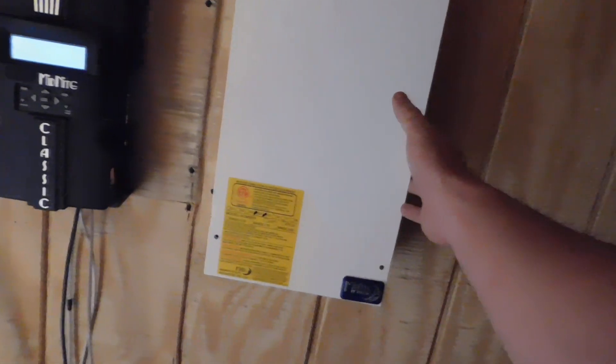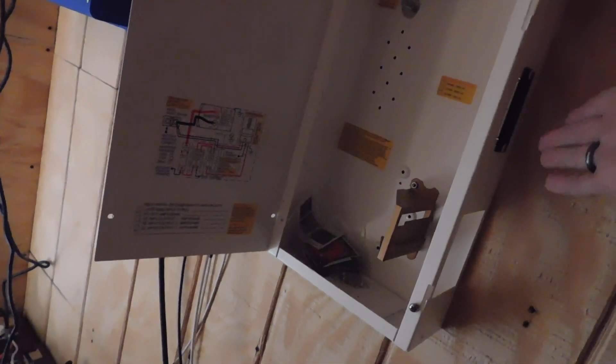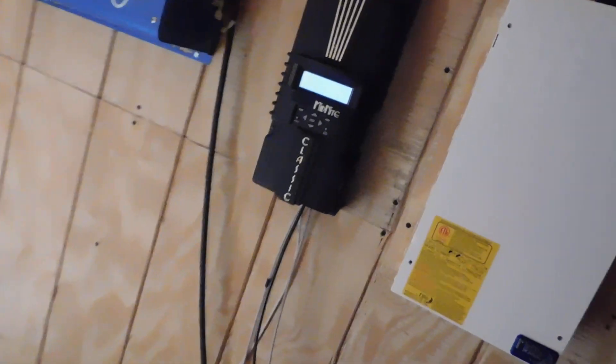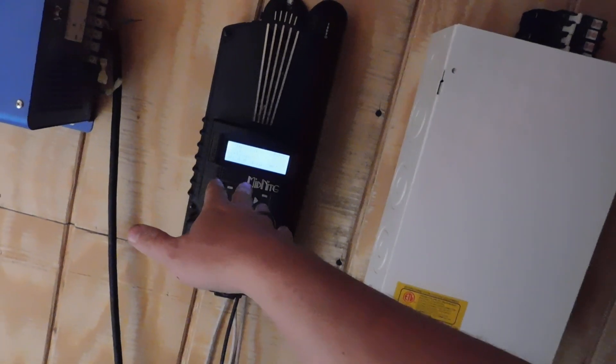This box here is your combiner box. Everything is going to eventually be tied into this box. There's going to be a switch here — when the solar comes in, I can flip it off and it shuts the solar power off so I can work on stuff. I'll show you all that once we get to that point. For right now, just to get the system online, I've got the Midnight Classic 150, and it's working, it's charging.